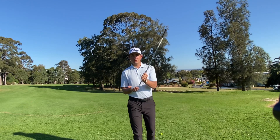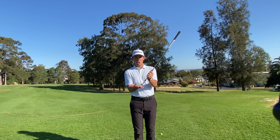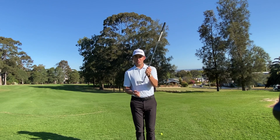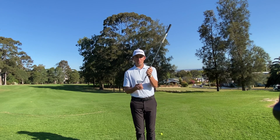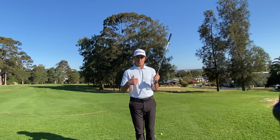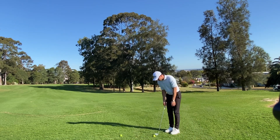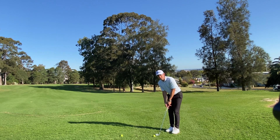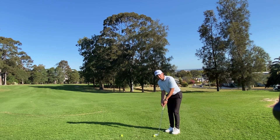Instead of having our hands super low, we're gonna take the heel out of it by having our hands higher at our setup position. That means the toe of the club is gonna be sitting on the ground where the heel is not. It is a little bit uncomfortable, but it avoids that duff chip shot. So as I set myself up, the idea is to have our hands a little bit higher, have that toe of the club on the ground, and get that heel off the grass — just that tiny bit.